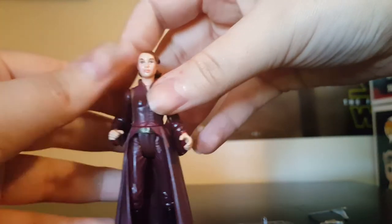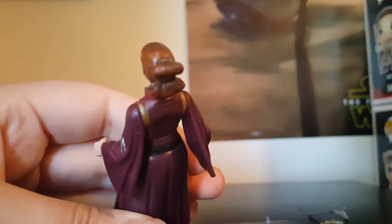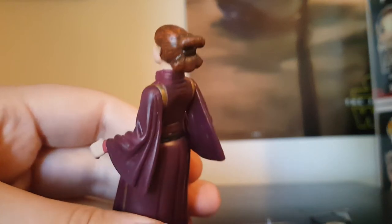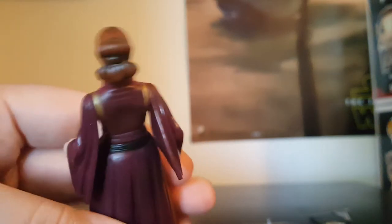I almost forgot about the hair. I don't know what they do with Episode 1 figures, but they keep making her hair a reddish color, which is a bit odd. It is nicely detailed though.